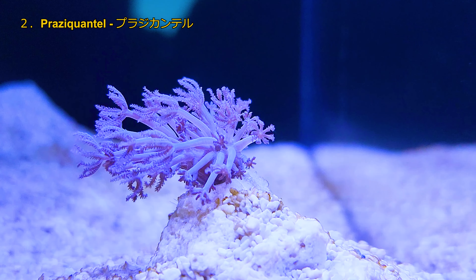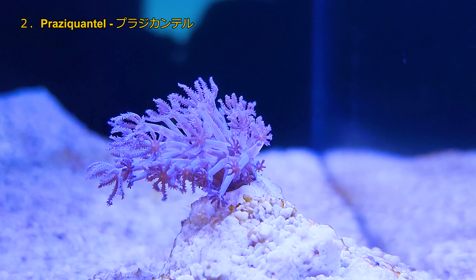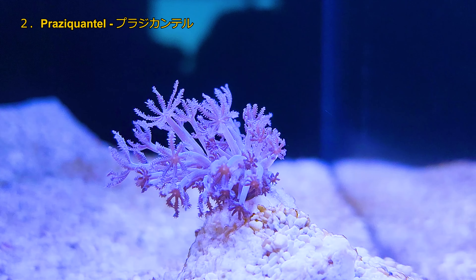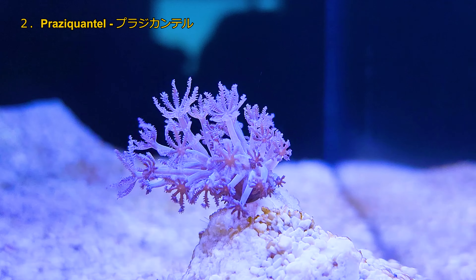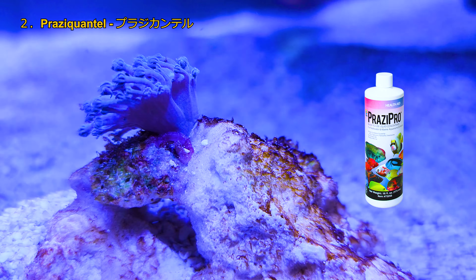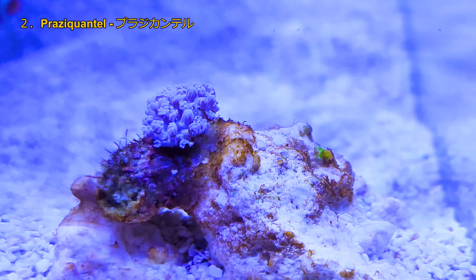The second mistake was using Praziquantel. I used PraziPro on the clowns because they were having stringy poops. I didn't check beforehand — it's known to be reef safe, but there's some information about Praziquantel occasionally hurting corals. On a side note, if you're having issues with xenia being a pest, you can probably try PraziPro and it will slow their growth.